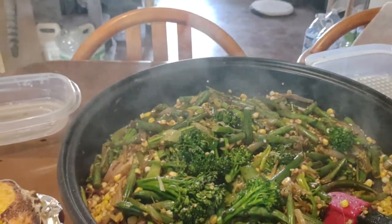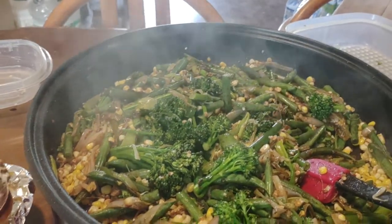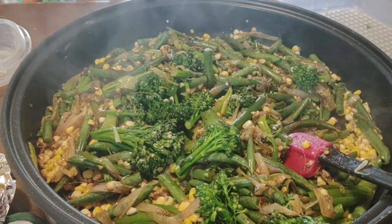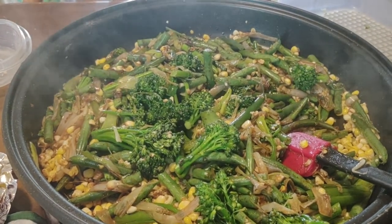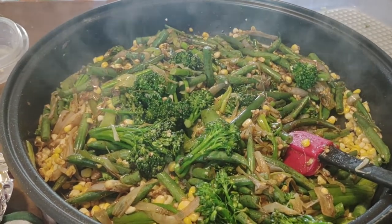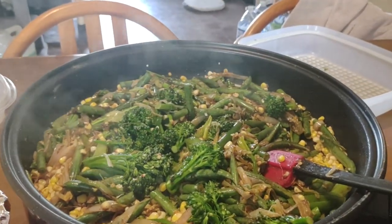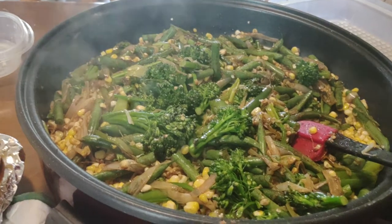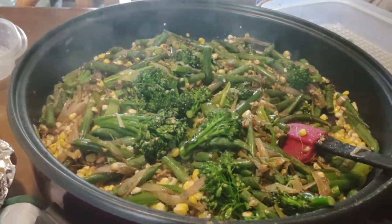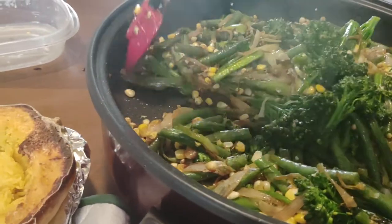Sorry about that — for some reason my camera video thing is not working very well today. In the pan we have the bulb onions, the broccoli, the green beans, the corn, seasonings, two liquids — the Dale seasoning and the balsamic pomegranate vinegar. Next we are going to add in the main ingredient, which is the spaghetti squash.